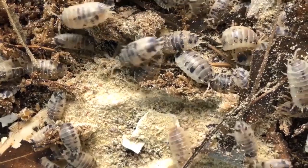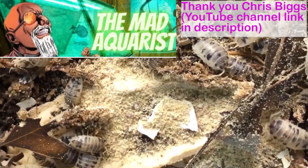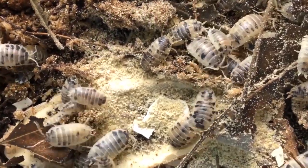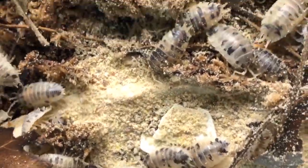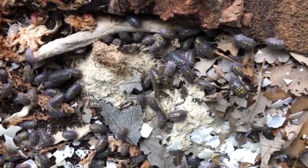I offered the product to a couple of other breeders. They started using it, they loved it. I have never fed any food to any of my species of isopods that all of them took to this readily. Within an hour of me putting those teaspoons of food in each one of those cultures, it's almost as if none of them had ever seen food before.